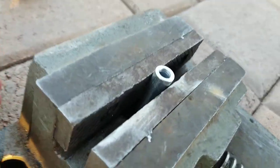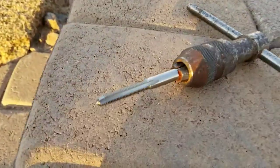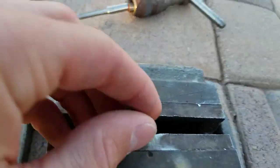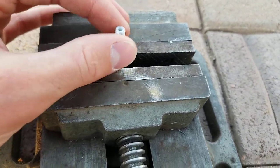So I bought this spacer at Ace — it was four bucks, kind of dumb — and I'm working on threading it right now with the tap that I ordered on Amazon. Trying to make sure it actually fits, and it looks good so far.